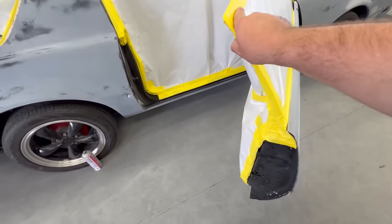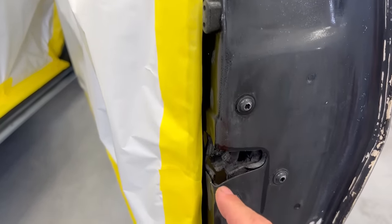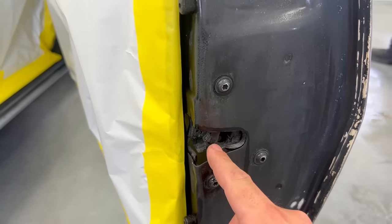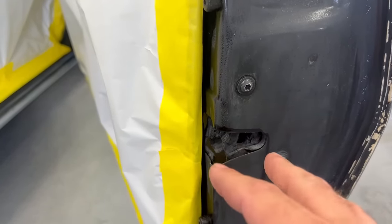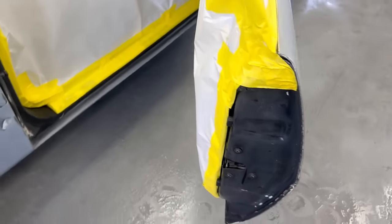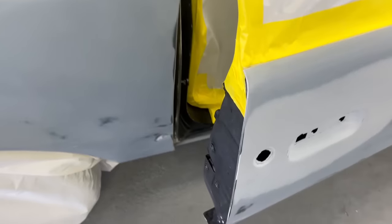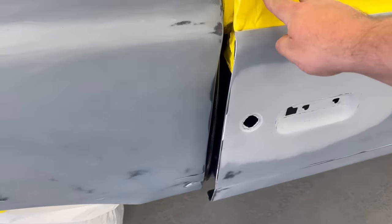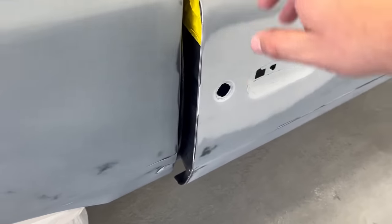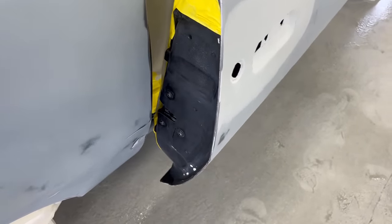We're going to do a little open-and-close action while we spray. One key tip: Pedro went and took the lock and moved it so the door actually cannot close completely. So if you were wondering how you would get it open if you closed it in between coats — well, look at this, it won't close. That's just a little quick pro tip. If you're going to be doing it like this, it'll really help you out.